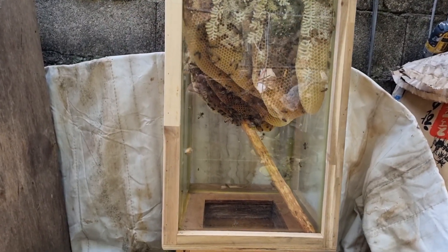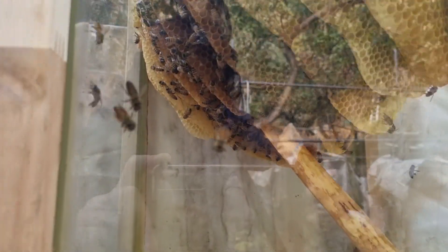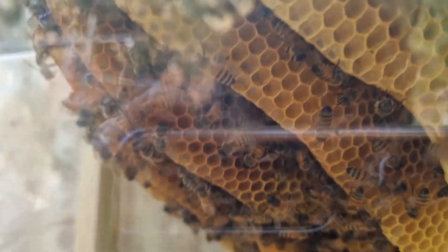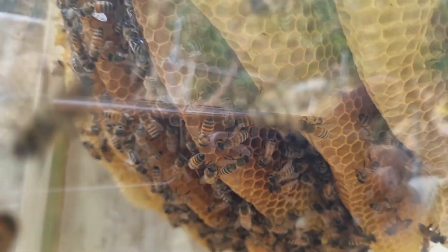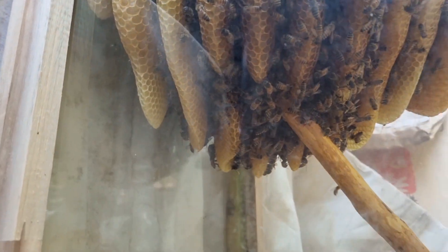겨울이 문제입니다. 제가 최대한 보호는 해줄 건데요. 올겨울도 좀 잘 이겨내 가지고 내년에 좋은 모습 보여줬으면 좋겠습니다. 이번 영상은 여기까지구요. 시청해 주셔서 감사합니다.